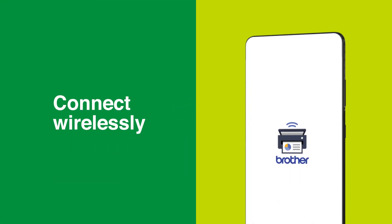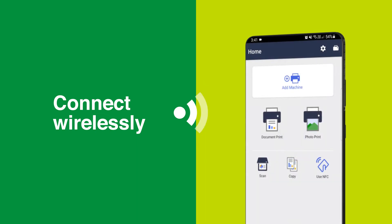The wireless connectivity feature is made easy. Follow this simple step-by-step guide to connect a Brother device to a wireless network and add the device to the app. To start,